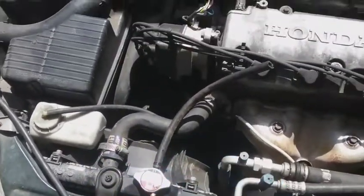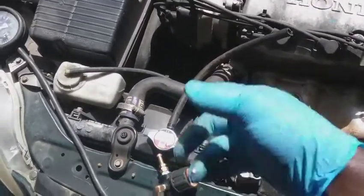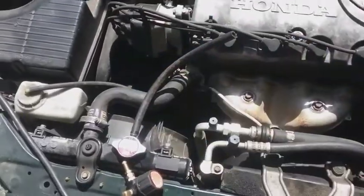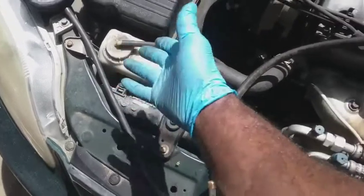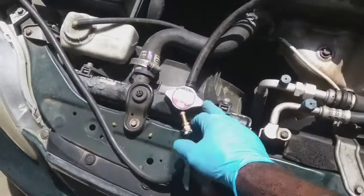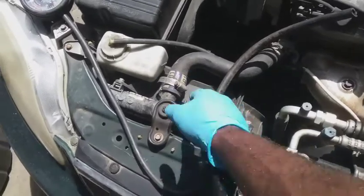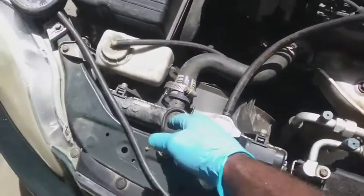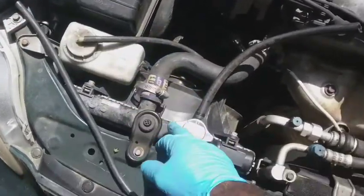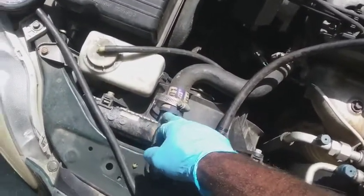I'll get a new cap, re-pressurize it, and re-check everything after adding pressure — then this car should be shipped off. The complaint was it was overheating, and obviously if it can't hold 16 pounds — about 1.1 bar — then it's pretty evident this is where the leak is coming from when you add the normal pressure back into the system.